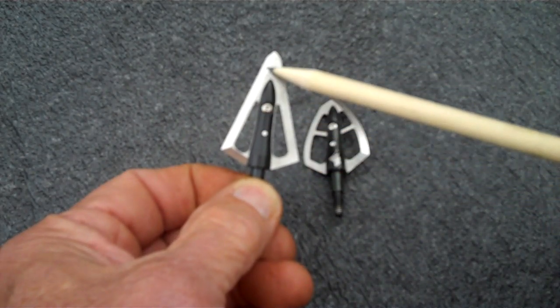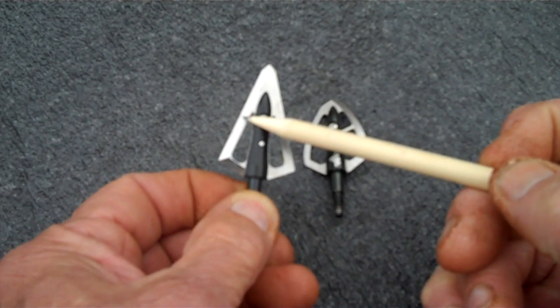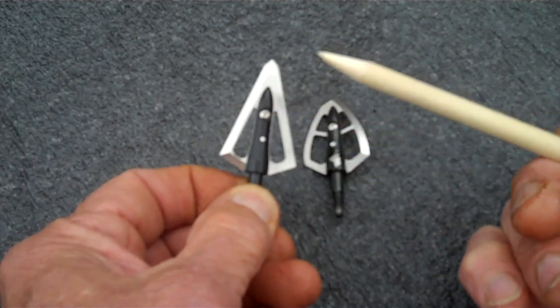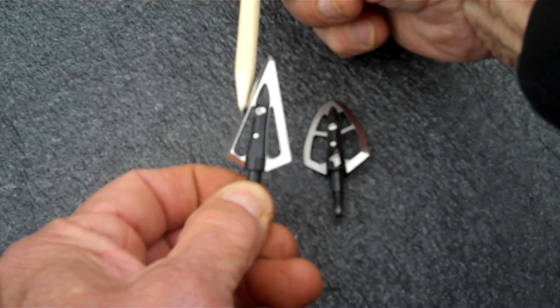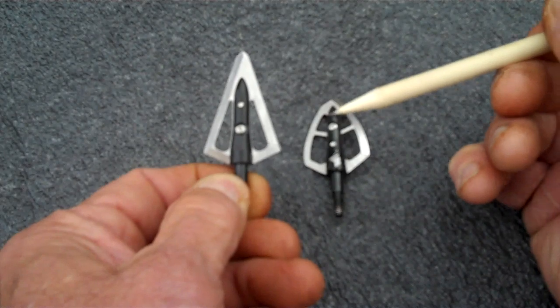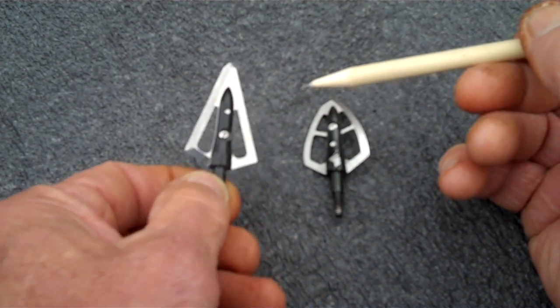This is a left bevel broadhead. Because the bevel causes the broadhead to torque or twist when it hits resistance — an animal — it will start putting pressure on this bevel, it will start rotating, and the other blade will do the same. It will rotate counterclockwise on a left bevel.